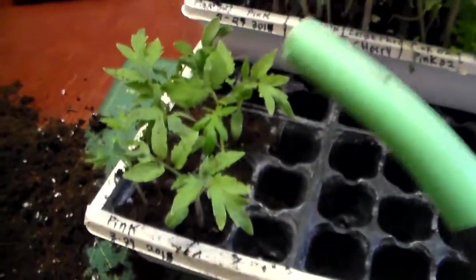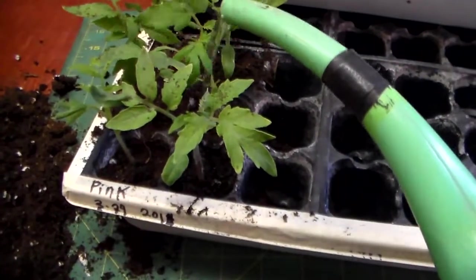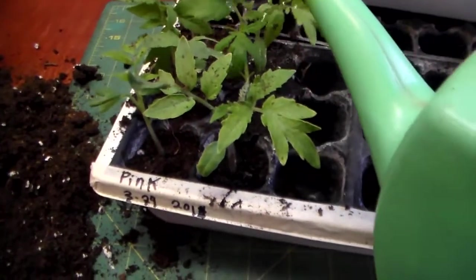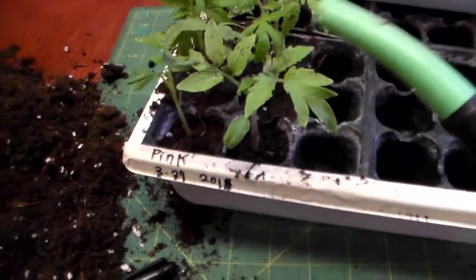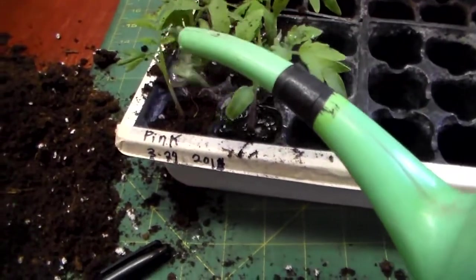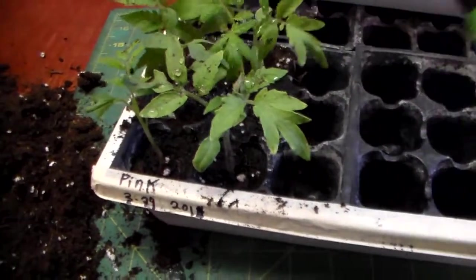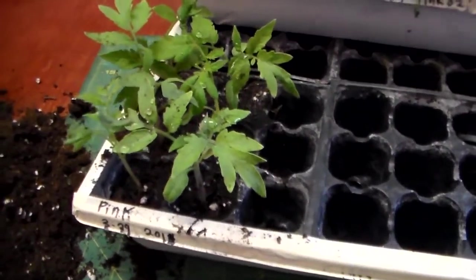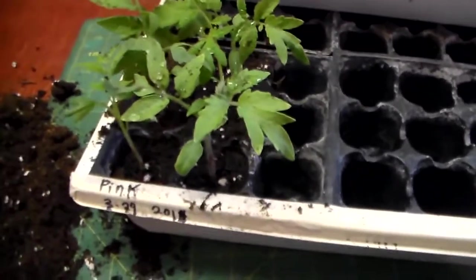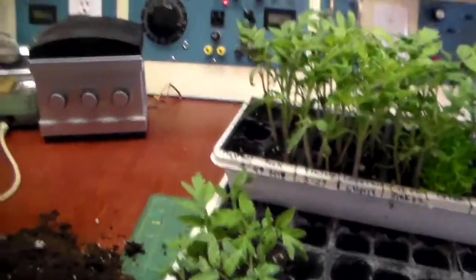Once I get them all planted I kind of move right along here. You don't want to let the roots dry out too long — it's kind of like taking a fish out of water, they don't live very long once the roots dry out. So then I just carefully water them after I've gently packed the soil down around the roots, and I'll let the water settle the soil back in the rest of the way. Then I'll just top it off with a little bit to make sure they're full.